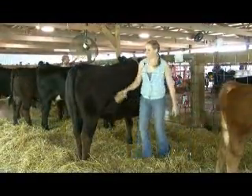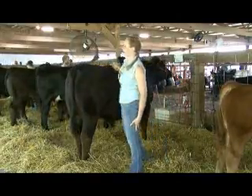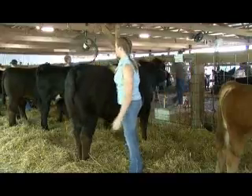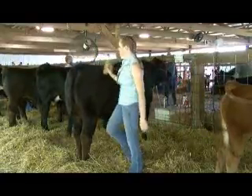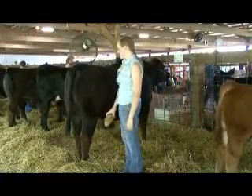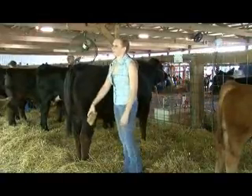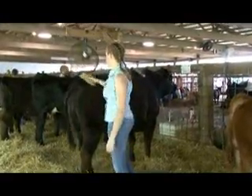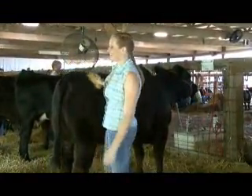So explain exactly what kind of breed this is. This is a Simmental. All these are Simmental except for the two red ones - they're Red Angus. Why Simmental? The Angus breed is really competitive and we've always had Simmental, so that's just my dad's thing.